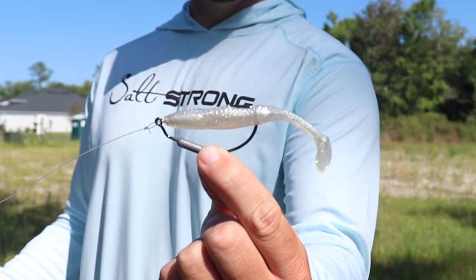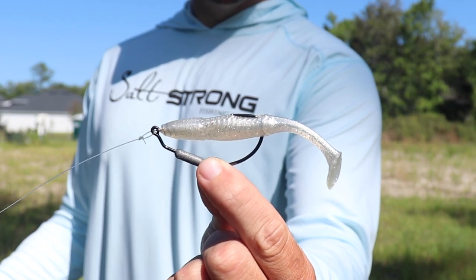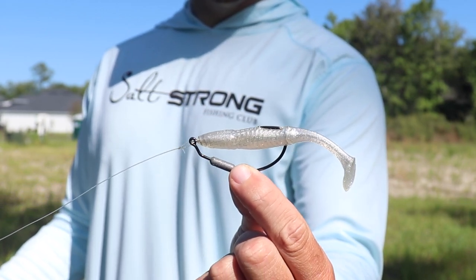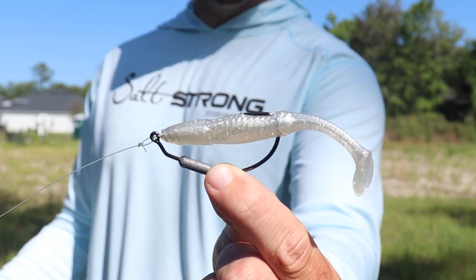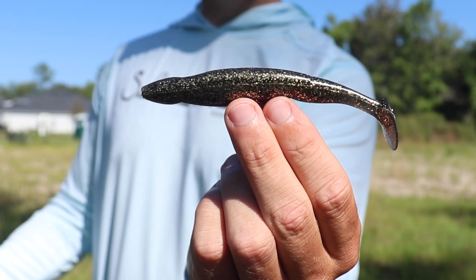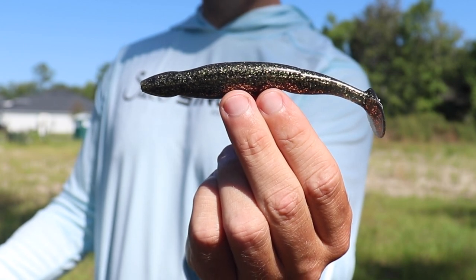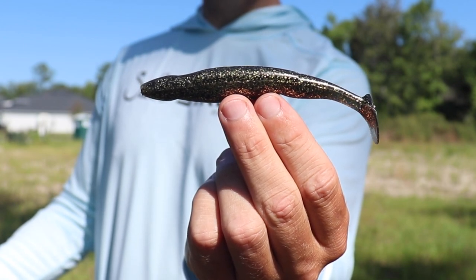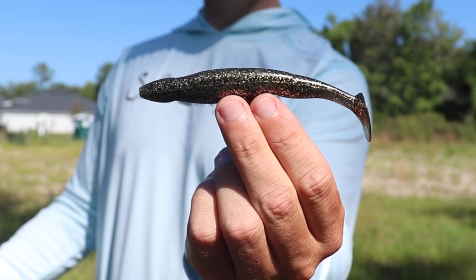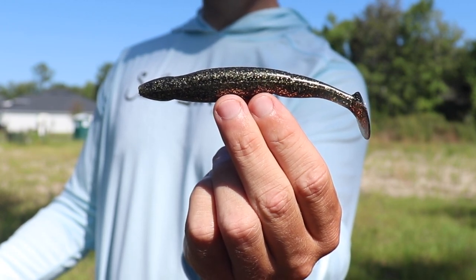This rod handles smaller lures and lighter jig heads extremely well and allows you to cast very far. With that said, it also throws some larger profile baits great as well — whether it's a big paddle tail like the Bomber or even a smaller lure with a heavier jig head such as a quarter ounce, this rod can handle it and throw it very well.